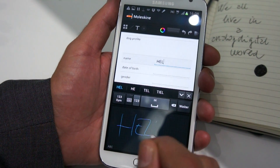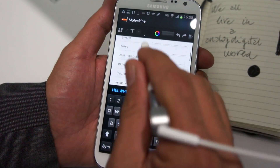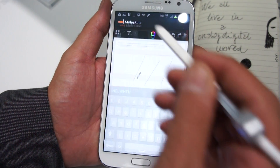You can actually write or type with the keyboard. You have a pedigree chart. Let's have a look at the notebooks.